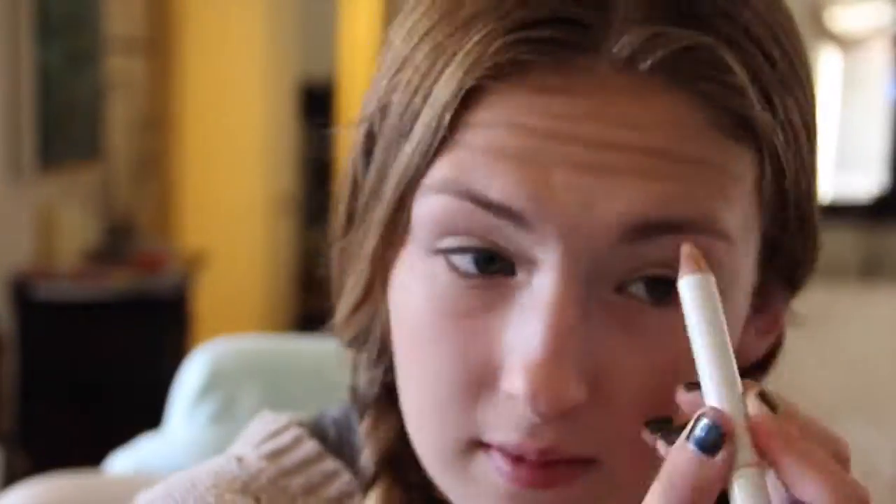Next I'm just going to highlight some areas with my highlight stick from Chella. Then I'm using my Submissive eye base from Be a Bombshell to put all over my lids as a nice base color. Then I'm darkening my crease with my Naked Basics 2 palette and a Pacifica eyeshadow in the color Treasure, which is just a really deep golden color.